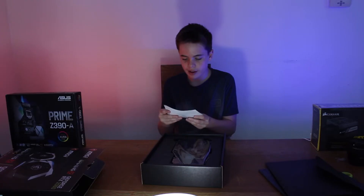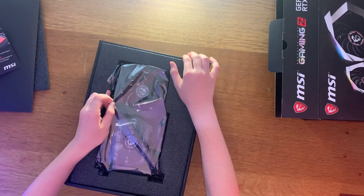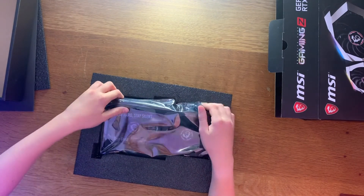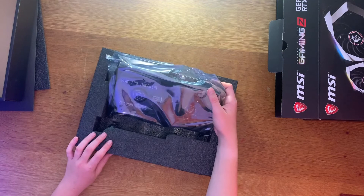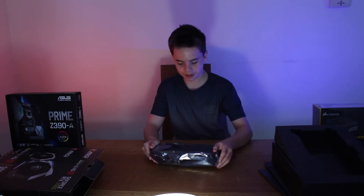Then there's the main thing — the graphics card. The absolute beast. There you go. 'Play hard, stay silent' — that's what it says on the plastic cover. 'Remove before gaming.' It's actually really heavy. I'm not sure what I was expecting it to weigh, but it's definitely a lot heavier than I thought.